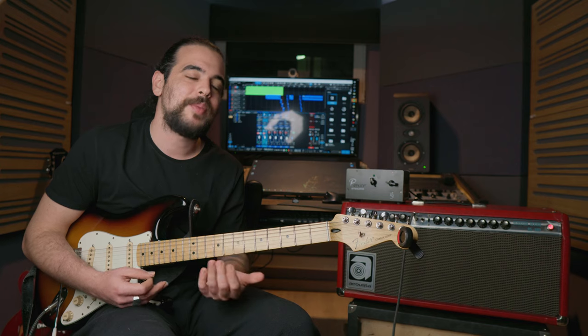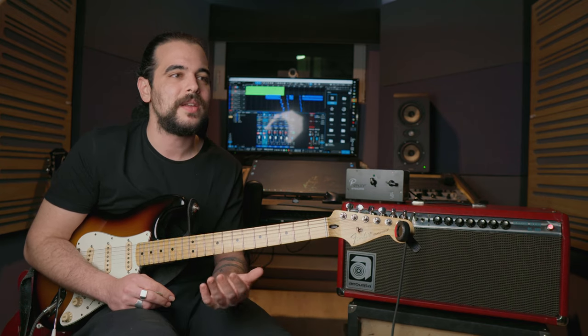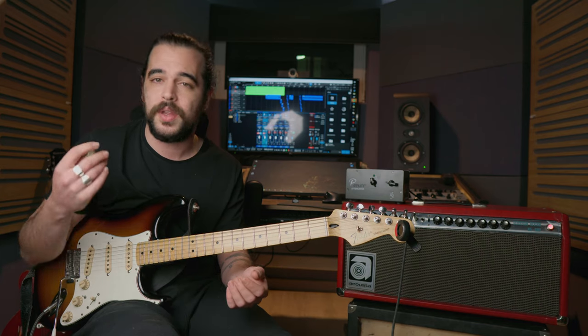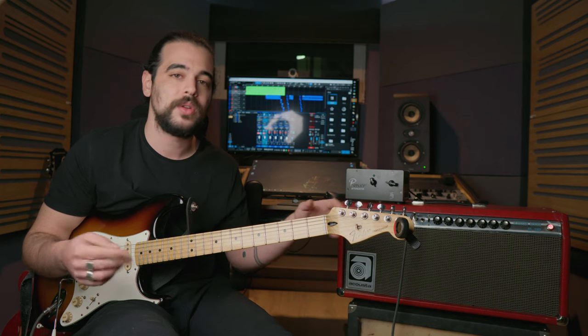The next step of this process is to use a plugin that will help you load a cabinet impulse response. An impulse response, or IR, is in simple terms a profile of a real speaker recorded with a real microphone that you can use, manipulate, and send your amp sound through.